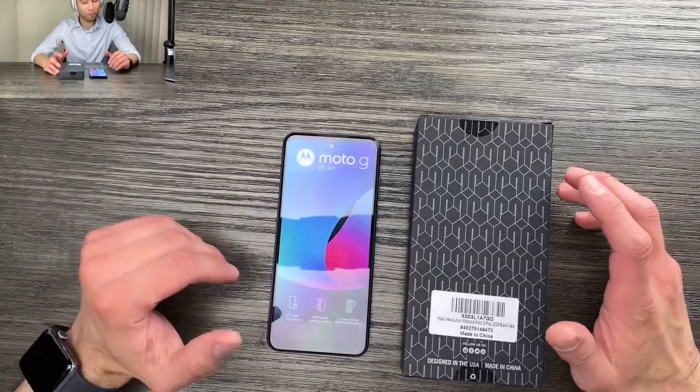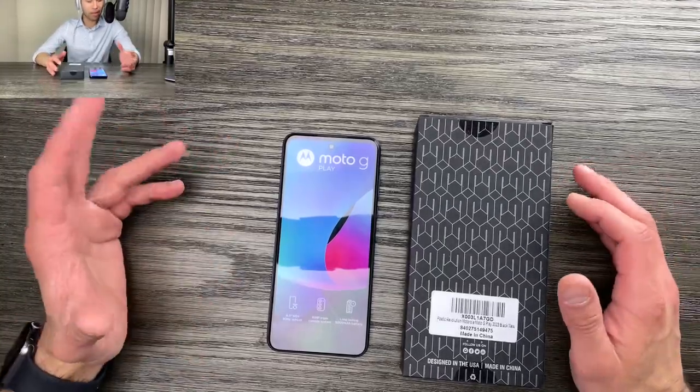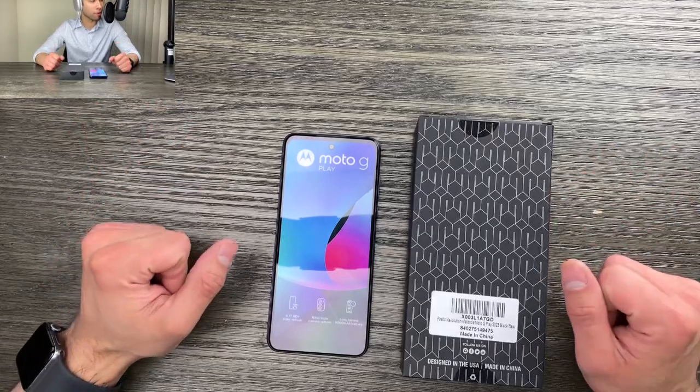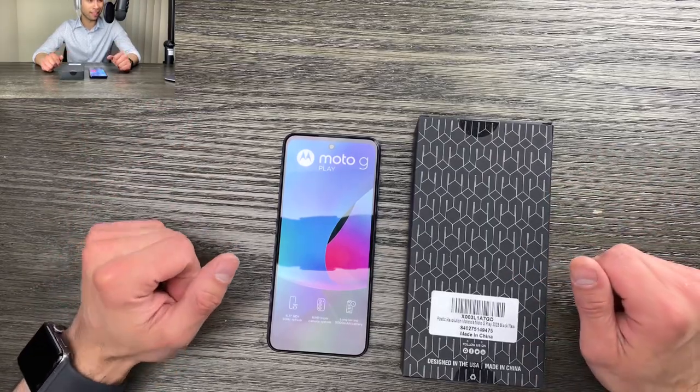Hello and welcome to another episode of Unboxing with Paul. Today I'm very excited to bring you the Poetic Revolution Case for the Motorola Moto G Play 2023. Let's take a look at it.